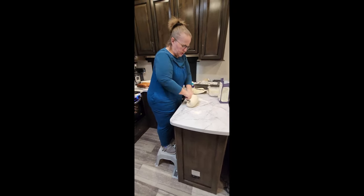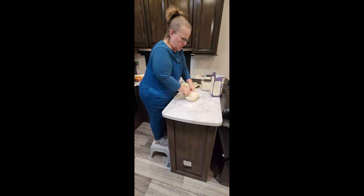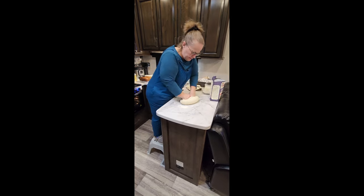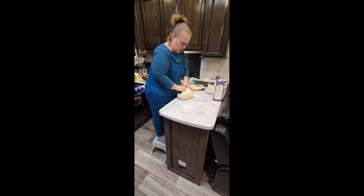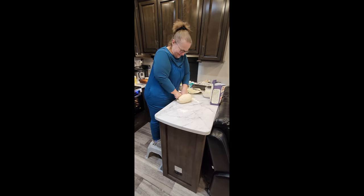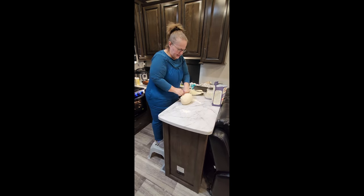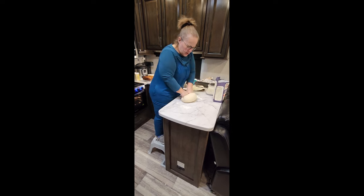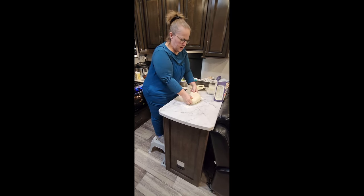I'm creating more gluten which makes it stretchy, holds it together, and makes the rolls so they don't have airy holes in them. You don't want big airy holes, but you don't want it like a brick either. The dough gets a little hard when you first add flour, then starts to break apart and pull back together. Three to five minutes and that's it.